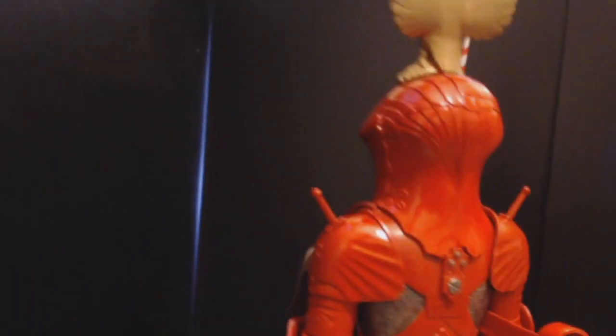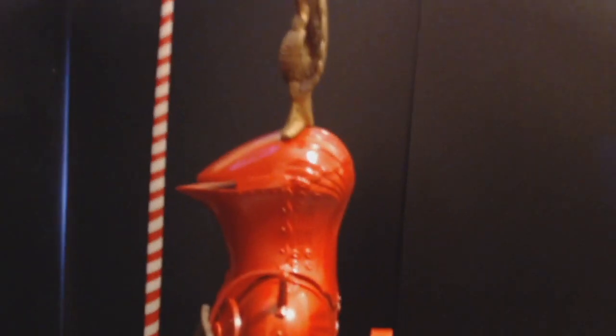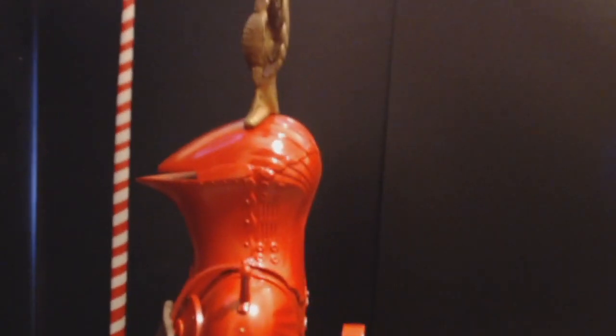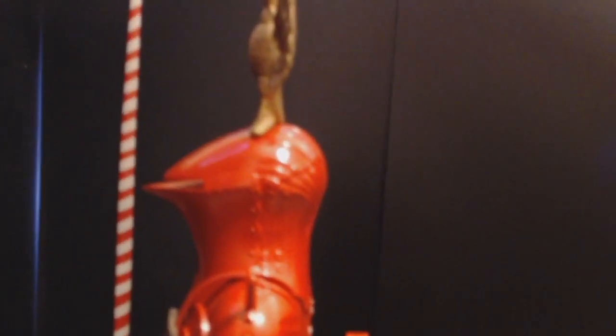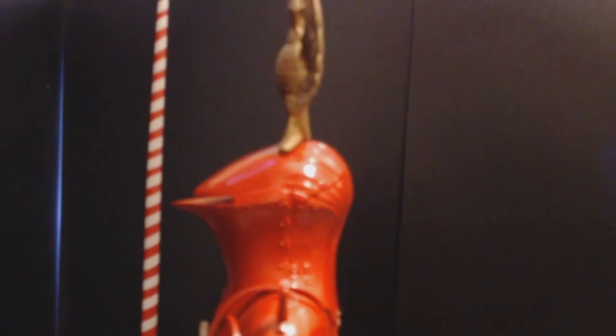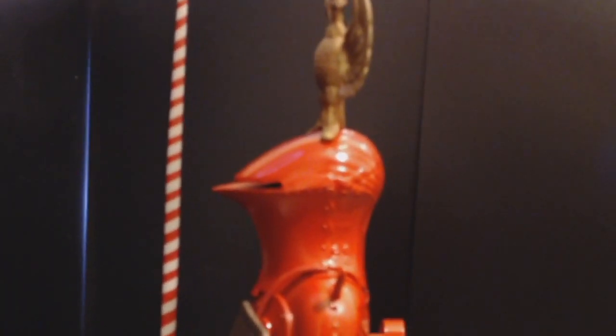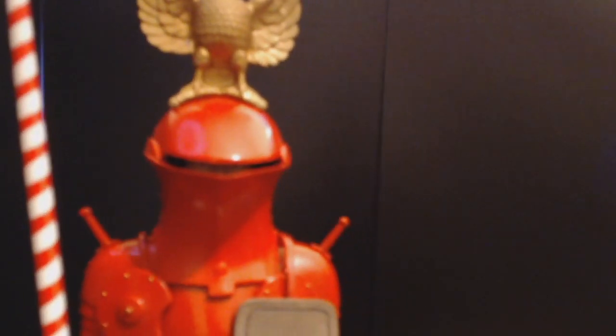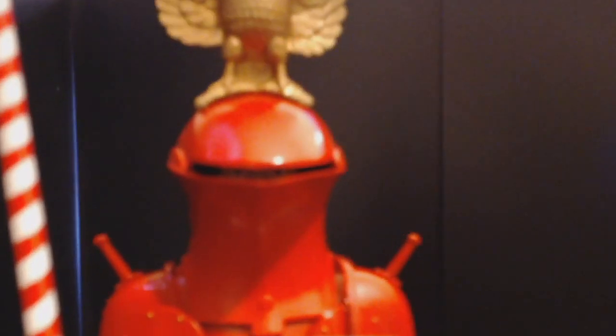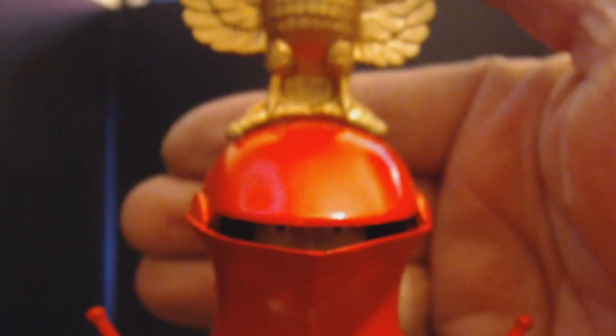Look at the size of this helmet — that is one huge piece of metal to be stuck over the top of your head. A very heavy piece of metal. I would say it would take a couple of people to put that thing on him. It's rather heavy.